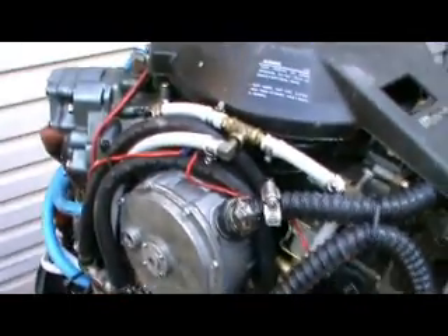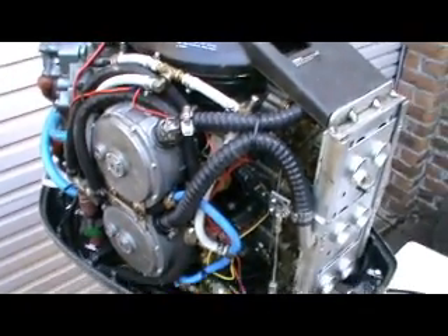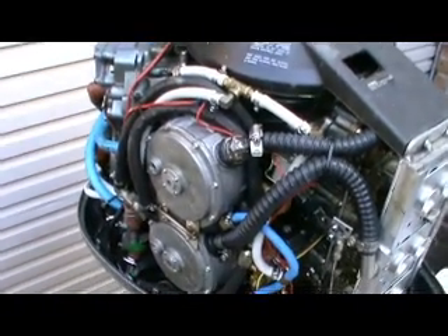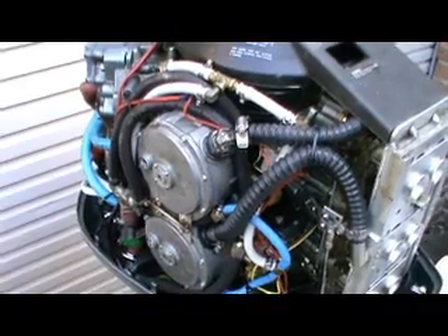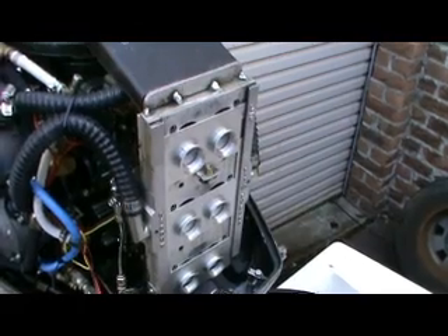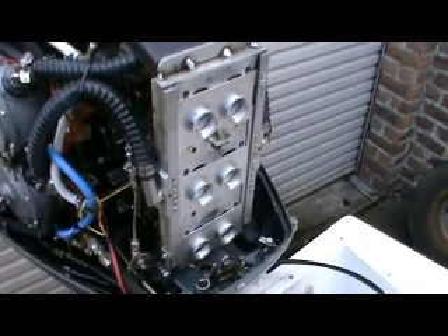You can see it's a V6 Yamaha — it's actually a 225, the cowl says 200, but it's a 225 Yamaha V6. You can see there are two gas converters on the side, and there's a gas mixing plate on the front there made by Mr. Bill Lynch. If you look for him on the net you might find him.